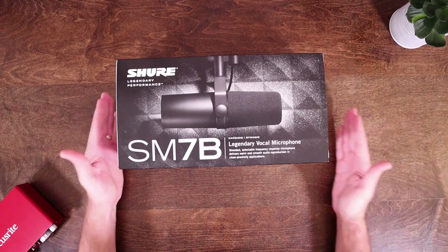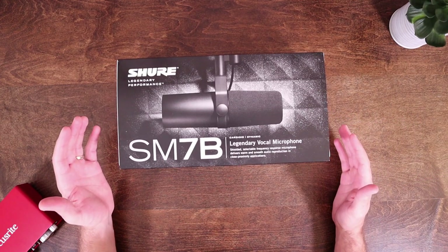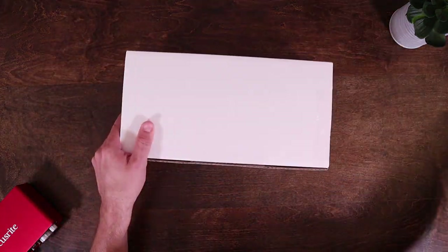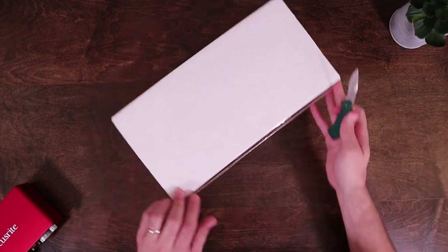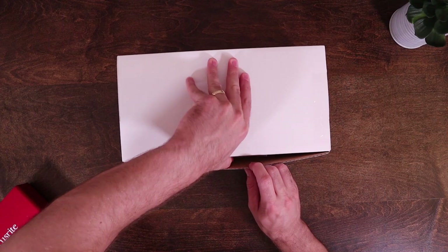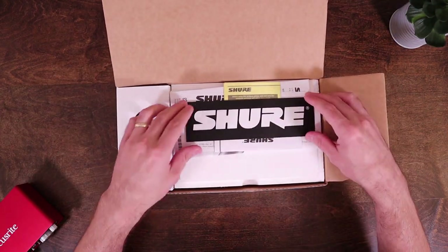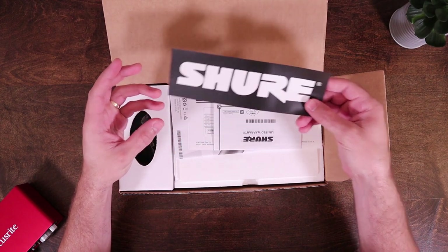And here we are. I have to say, even the box of this microphone looks really nice. I'm very excited to open it up and check it out. So let's go ahead and slide it out of here. Okay, so we get a nice Shure sticker here — that's pretty nice, looks good.